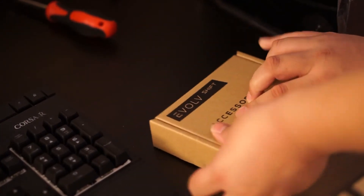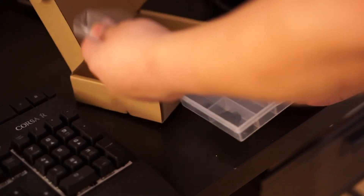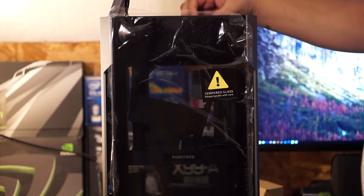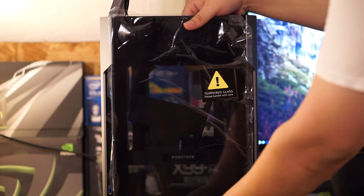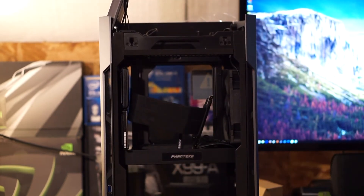The Evolve Shift comes with an accessory box, which is nice because you don't normally see this on lower-priced cases. You get all your screws, zip ties, and a metal Phanteks badge you can put somewhere on the case. I'm going to go ahead and install the motherboard now.